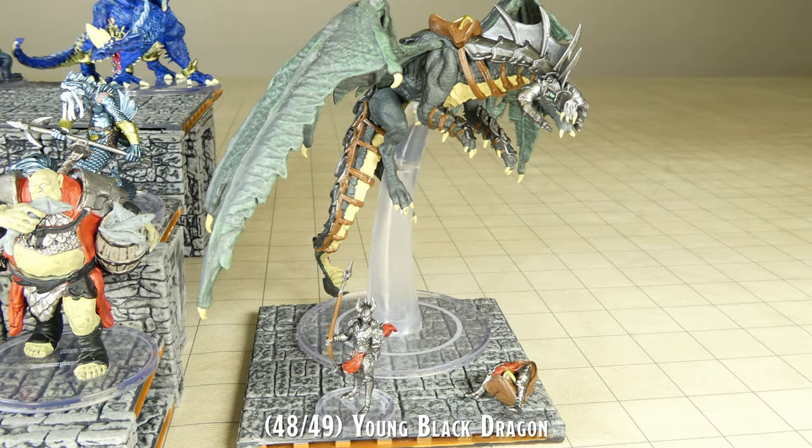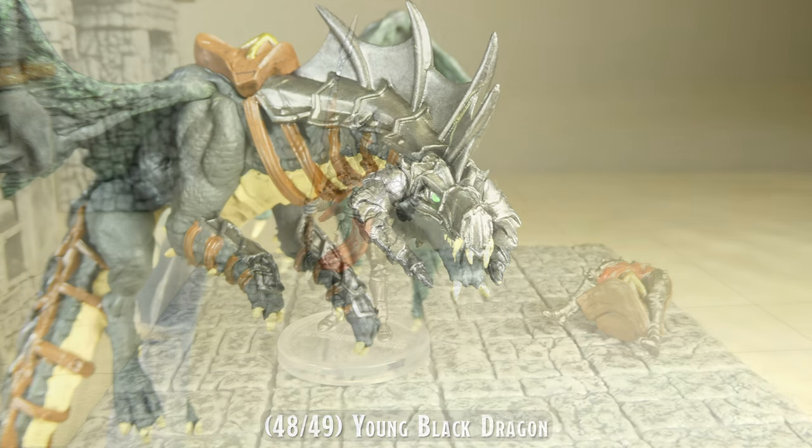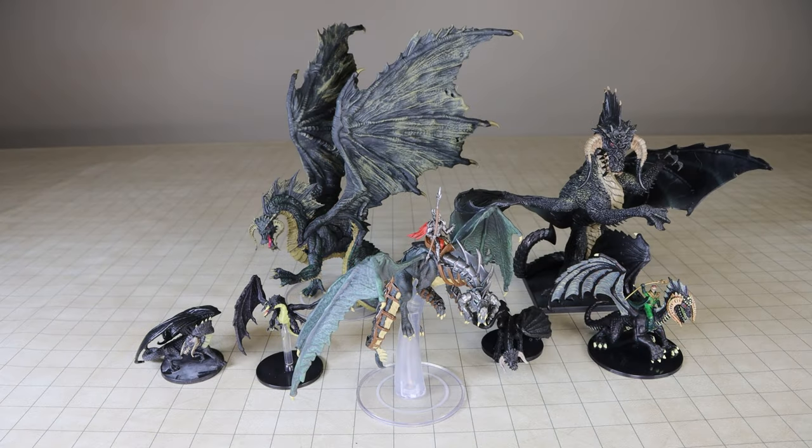The young black dragon also includes a separately labeled black dragon rider miniature. This miniature detaches at the torso for placing onto the alternate saddle configuration, which attaches onto the dragon.